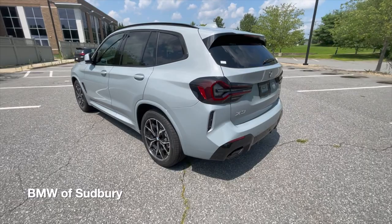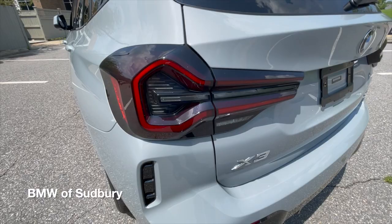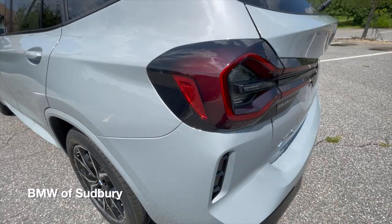As we come around the back, you can see the new design of the taillights. This is actually the standard taillight on all X3s, even if it's an X-Line, as well as the X3M and M40. New design there, also a smoked lens — a little more three-dimensional than the previous generation.